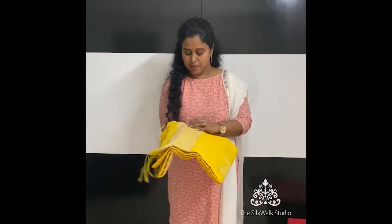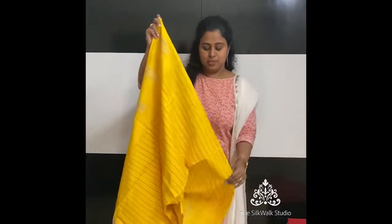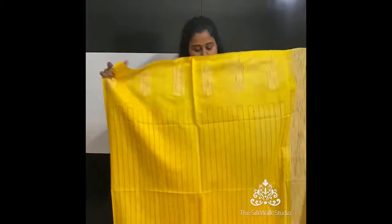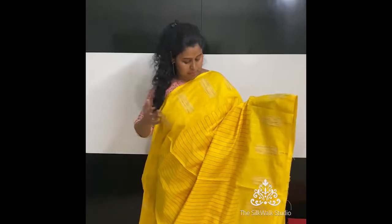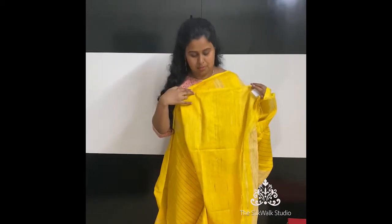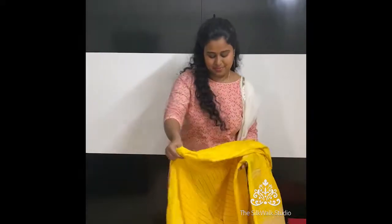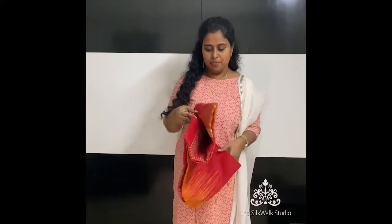The next one is again a very beautiful color — ₹2450. It looks like tweety bird yellow. This is the same design we saw with the black sari, now in yellow. This is the pallu, which has sequins, and that's the blouse. The blouse has jute stripes. This is the last one in this type, priced at ₹2150.